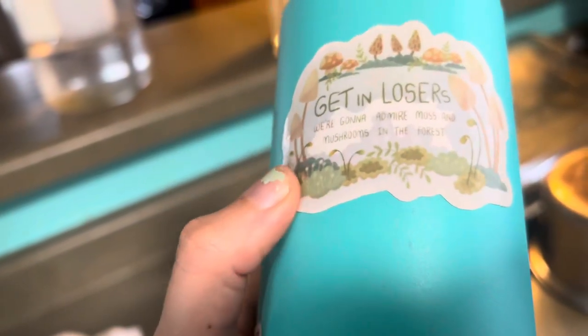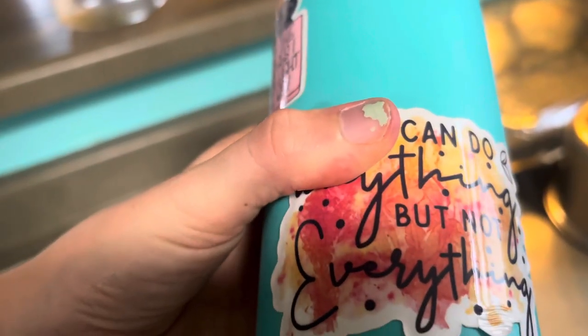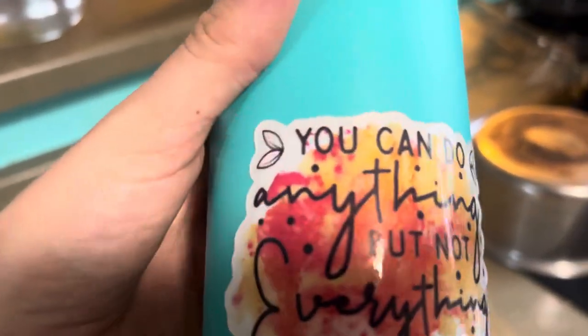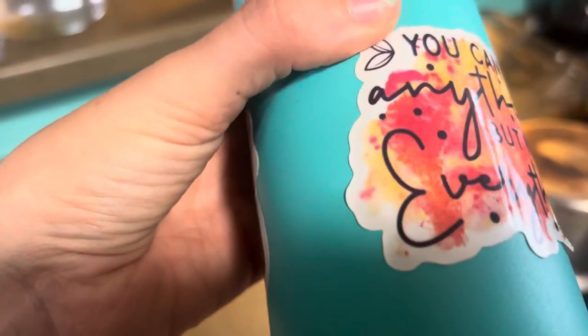This one was the PPD. This one turned out amazing. This is the 'You Can Do Anything But Not Everything.' The You Ink It vinyl definitely looks like there's no water that got in there, and the stickiness is perfect.